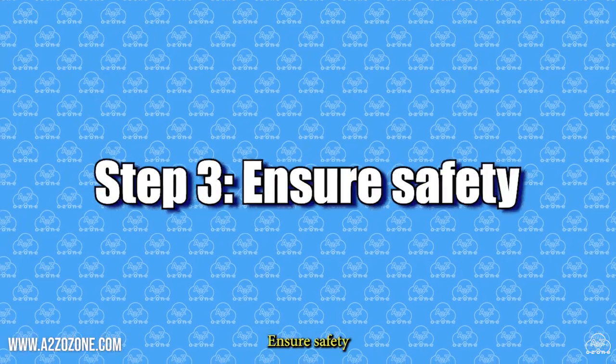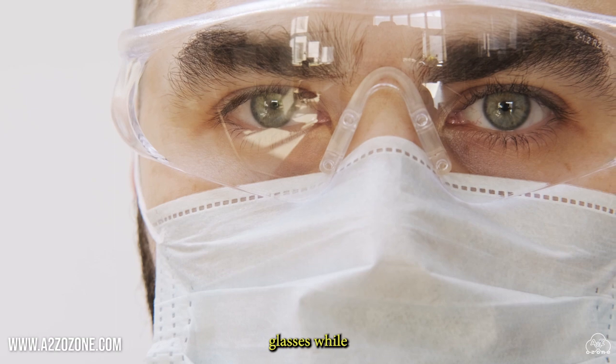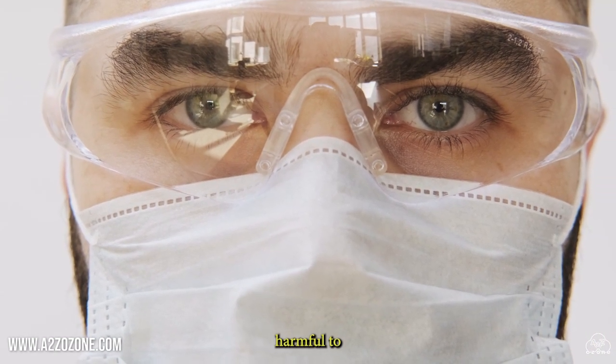Step 3: Ensure safety. Wear appropriate protective gear, such as gloves and safety glasses, while handling ozone and the equipment. Never inhale ozone directly, as it can be harmful to your health.